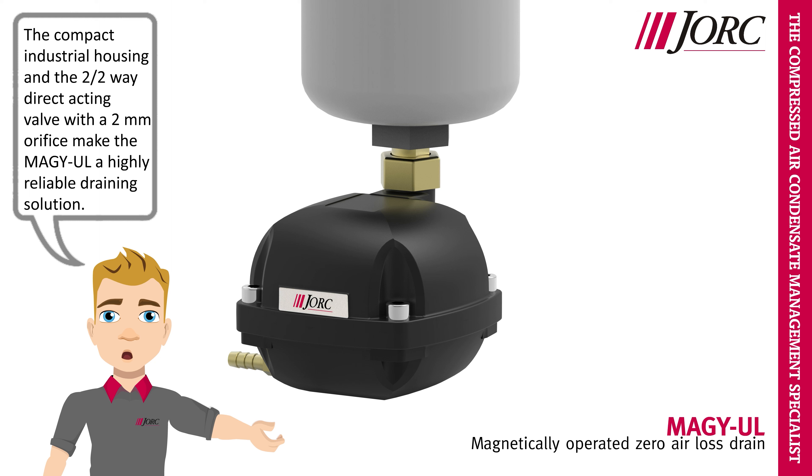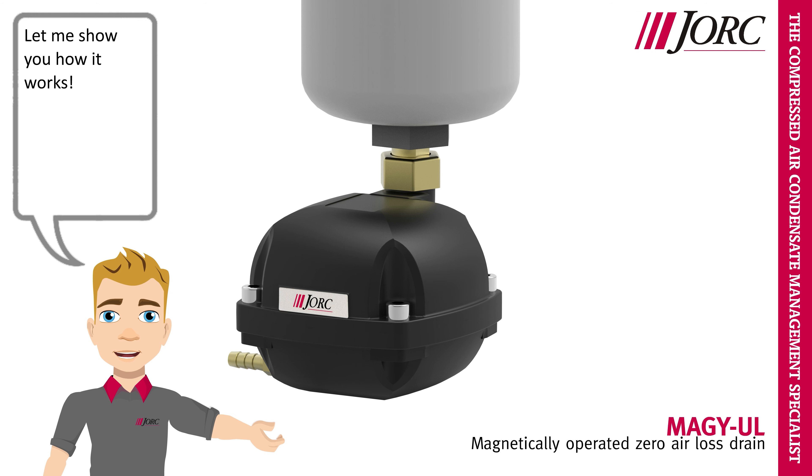The compact industrial housing and the two two-way direct acting valve with a 2mm orifice make the MEGA-UL a highly reliable draining solution. Let me show you how it works.